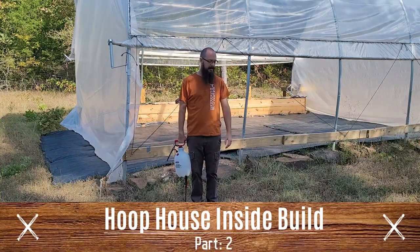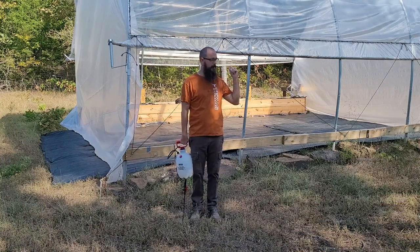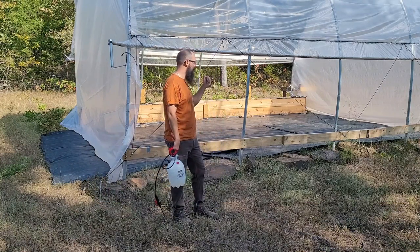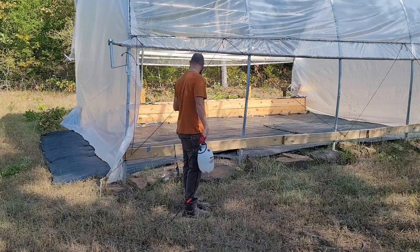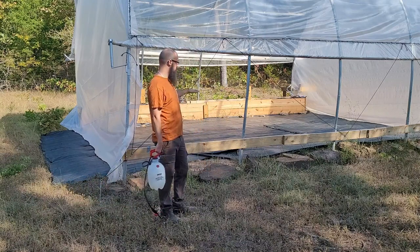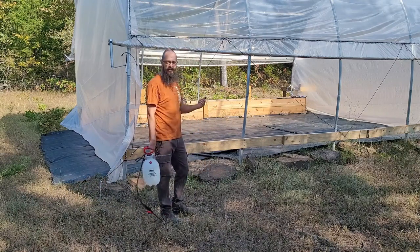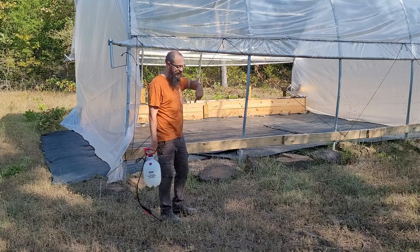Welcome back to the channel. This is Two Millennials in a Farm. I'm out here at the hoop house today and I'm going to continue work on getting our fabric laid down. So far the fabric that I previously laid down in the other video seems to be holding up pretty well. We can finish out the inside and then around the edges.